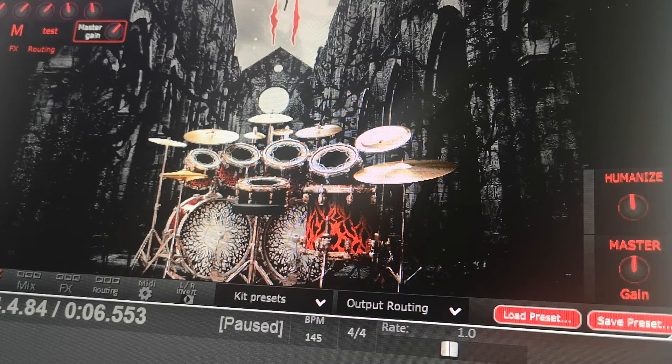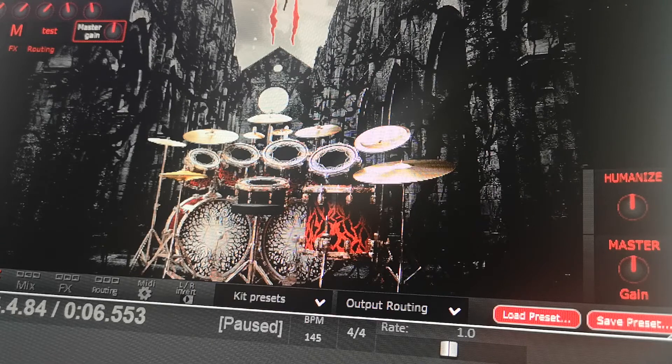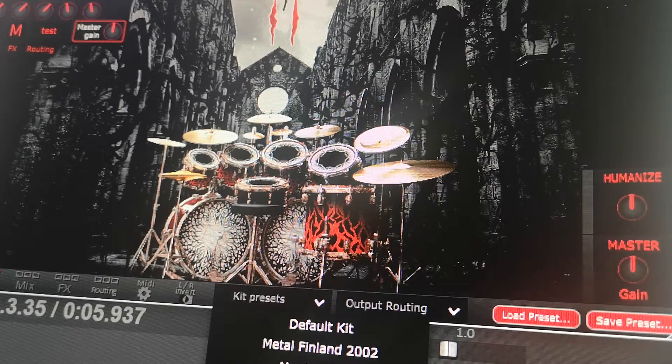This one is called True Cult. From the message boards, I'm led to believe this one is the most genre-oriented to the old-school death metal genre. Yeah, there's definitely some Mayhem and Emperor present there, and again some Entombed in there for sure.